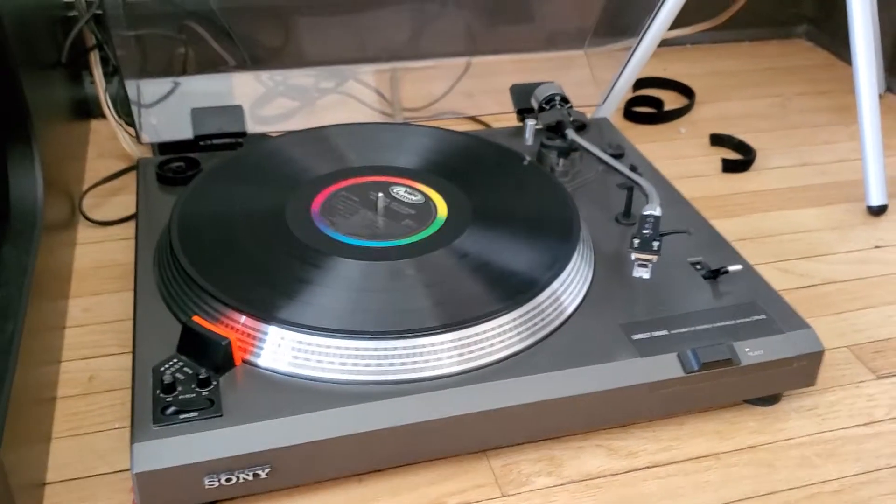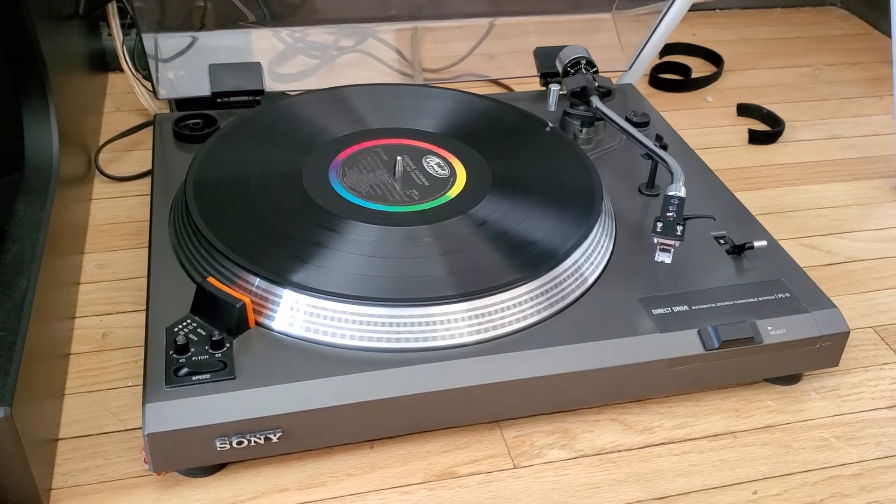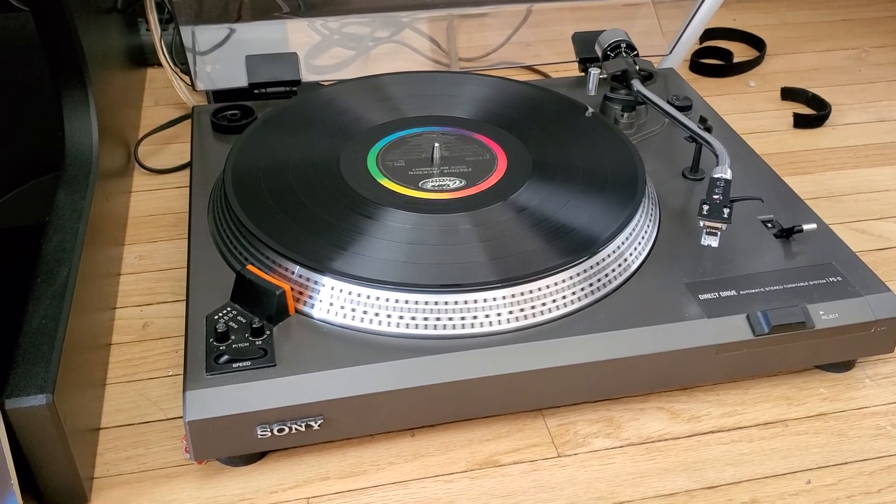There you have it folks — everything on this turntable worked as it should, and it's in very nice condition. There you have it. Thank you.